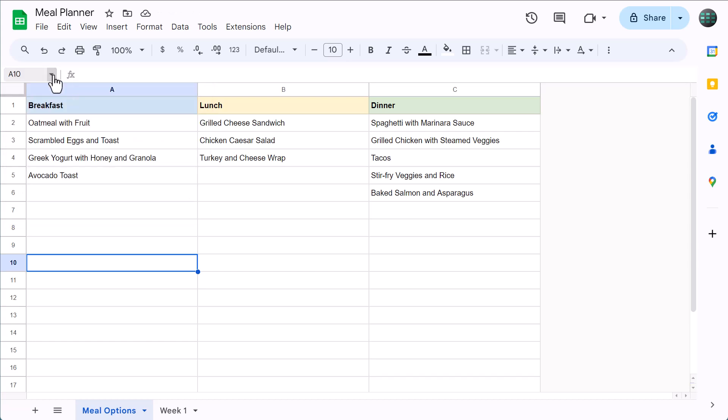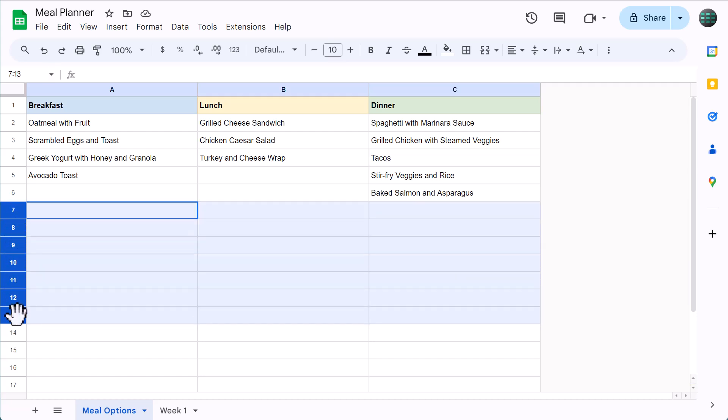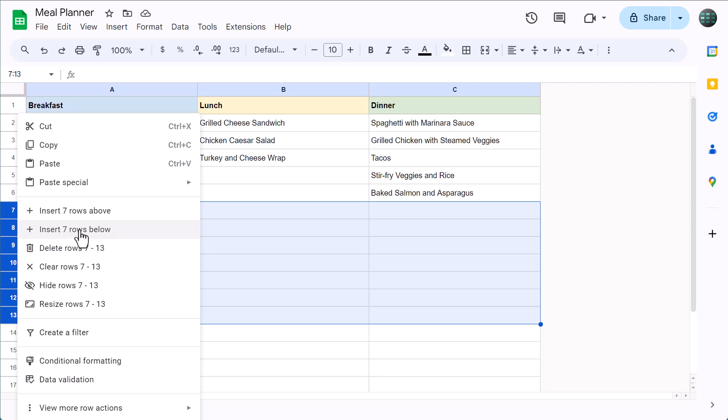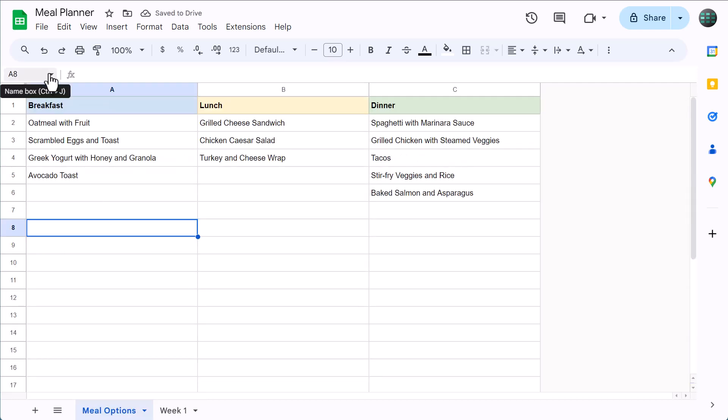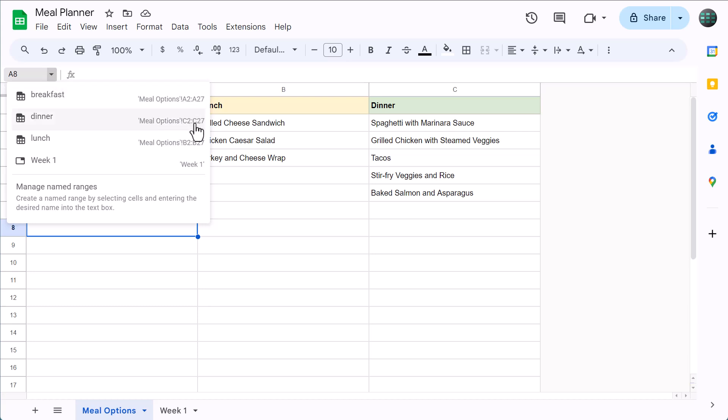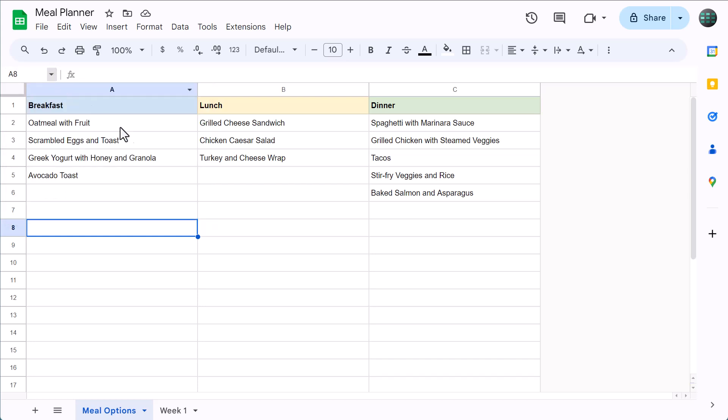And while we're here, if you ever want more space for more options, this is how you add it. Select a number of rows somewhere in the middle, right-click and insert rows. Doing it this way ensures that all new rows are included in the range names that we just created. That being said, it's time to move on to the week one worksheet.